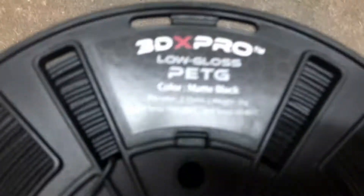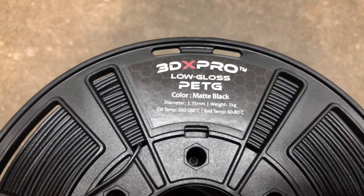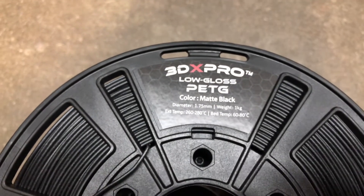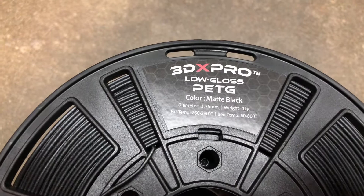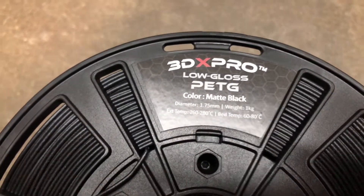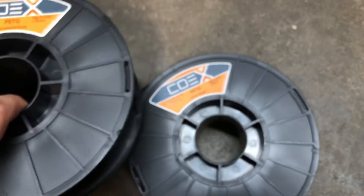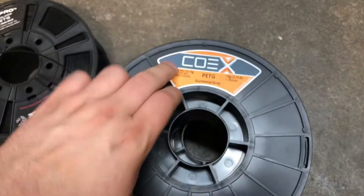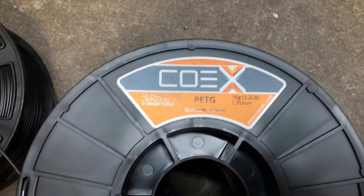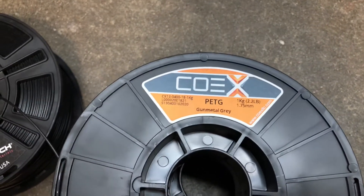So this is a low gloss matte finish and what's weird is it requires you to print at a high temperature of 260 to 280 degrees Celsius. We'll end up printing at the lowest temperature for the first few layers and then go up to the highest temperature rating to see if that creates a different matte finish. These two Co-X filaments are going to print close to normal temperature, I think it's like 230 to 245.